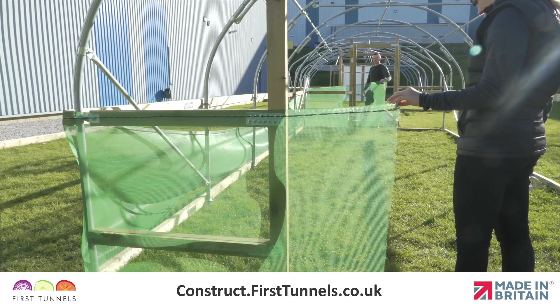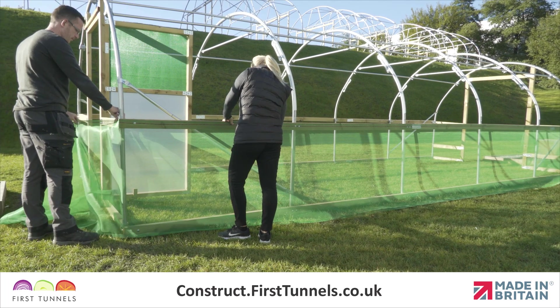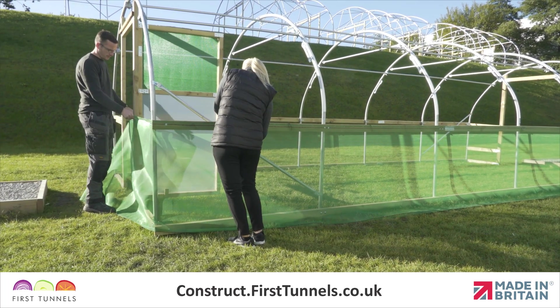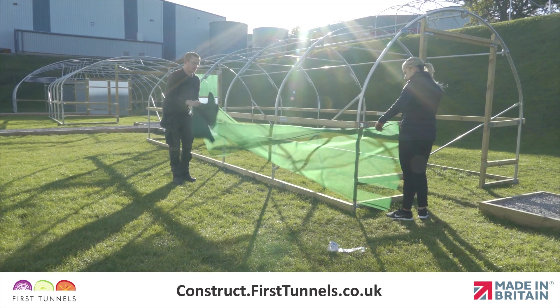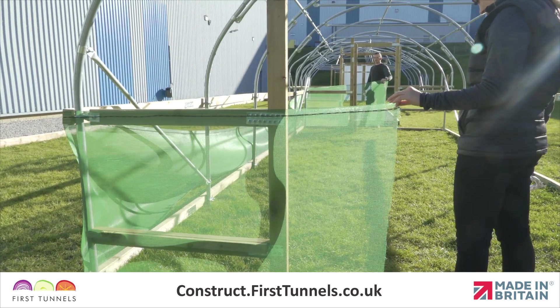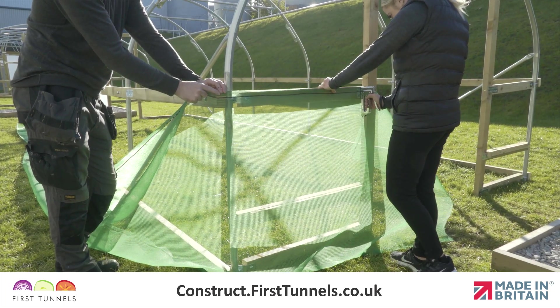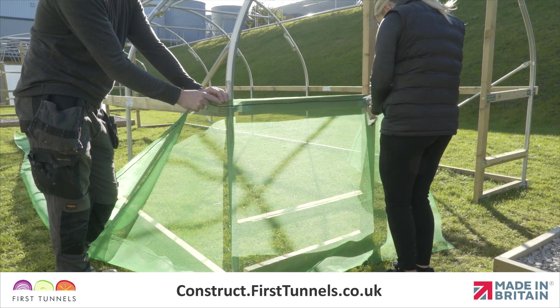Now we will install the side ventilation net. Ventilation netting is fitted from one door post, down the length, and returns to the door post on the opposite end of your polytunnel. Roll out the net down the length of your polytunnel and check that you have enough netting at each end to reach the door post. Start at one end, position the ventilation netting so it is flush with the top of the side rail, and staple it in place.